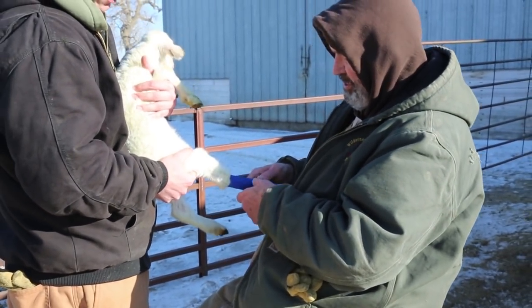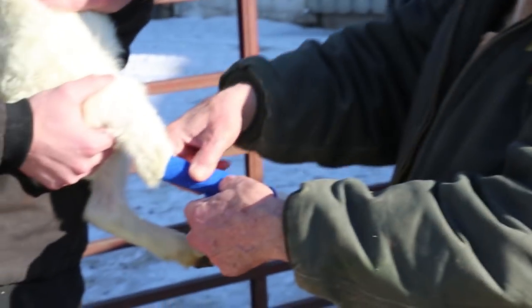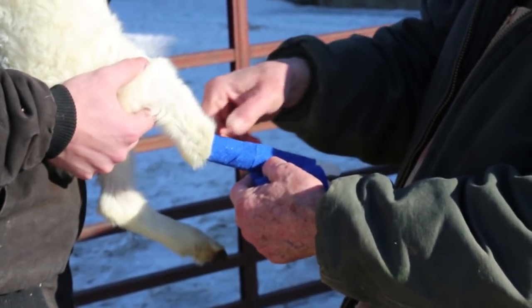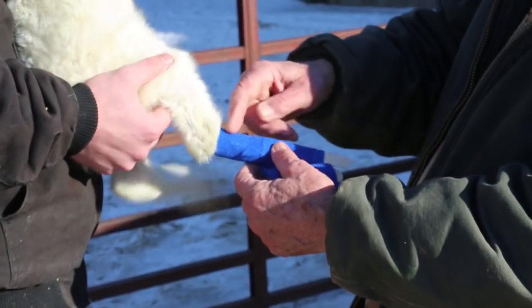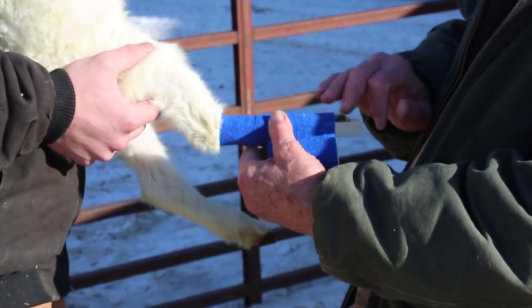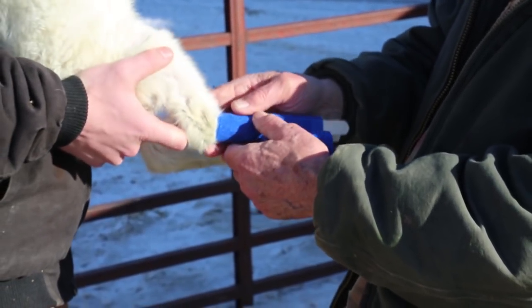It's really a simple procedure and it's a rewarding situation. Those legs don't always come out perfectly straight afterwards, but I've got a ewe that probably broke her leg four or five years ago and she's nursing triplets this year. Her leg's a little crooked but it doesn't bother her any.